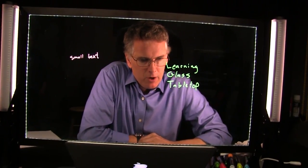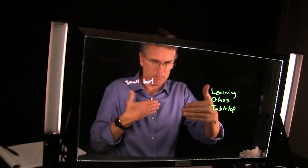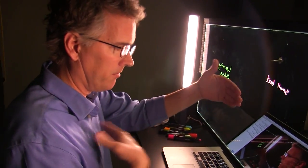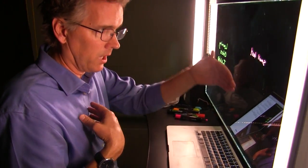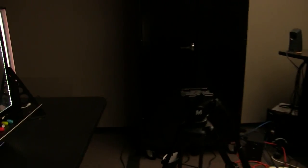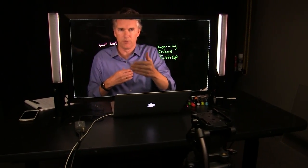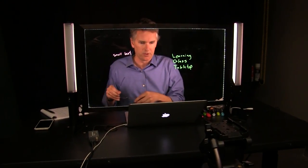Carol asked how far the glass is from me. I'm sitting about 12 to 14 inches from the glass, and the glass to the camera is about 30 inches. The rule of thumb is to make the camera distance roughly equal to the width of the glass — 30-inch glass, 30 inches from camera; 60-inch glass, 60 inches from camera. That's a good starting point.